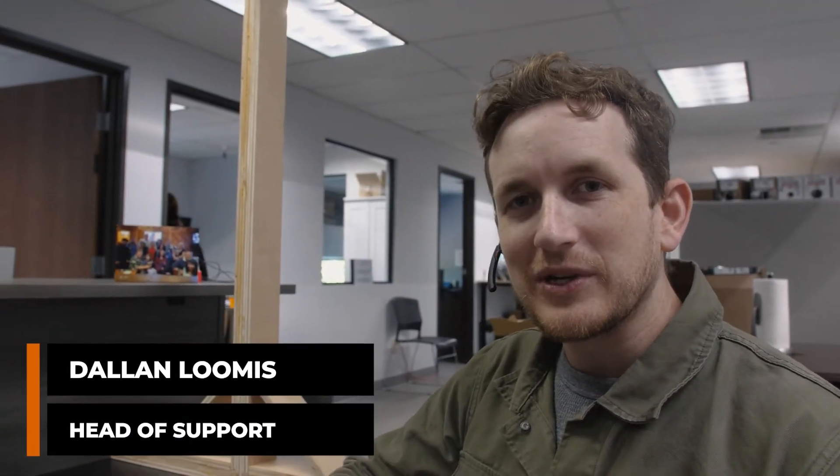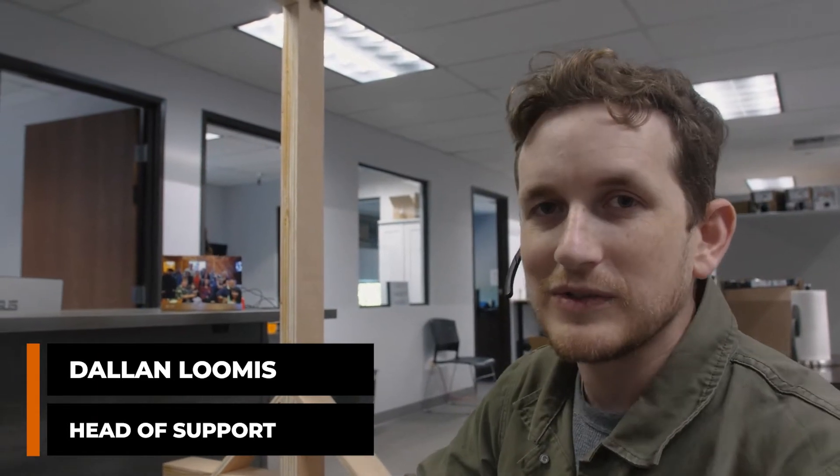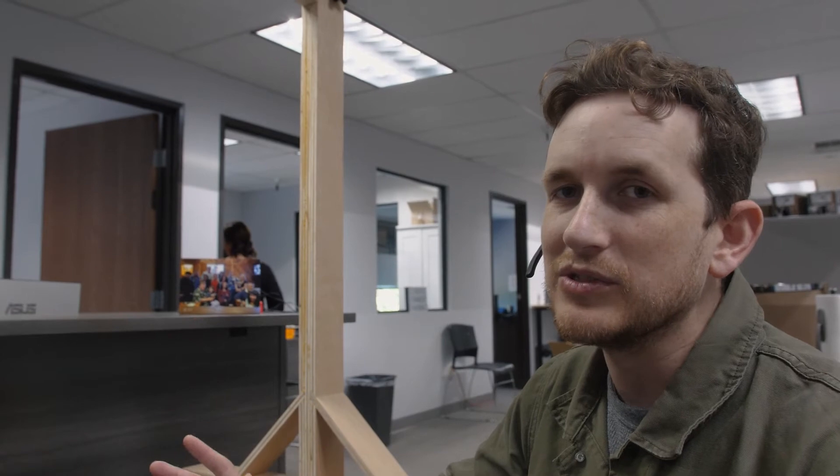Hey, this is Dallin with No Contract VoIP and we're gonna set up the Yealink T53W phone from start to finish. It's already pre-programmed, but we have to set it up on the Wi-Fi, set up Bluetooth, and then go through a few basic operations.